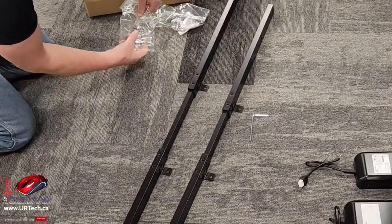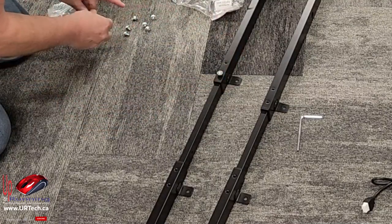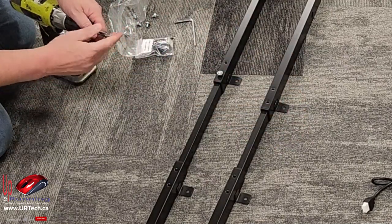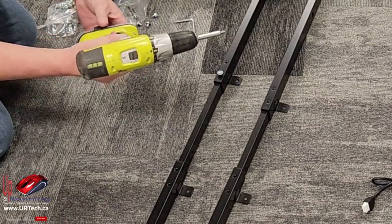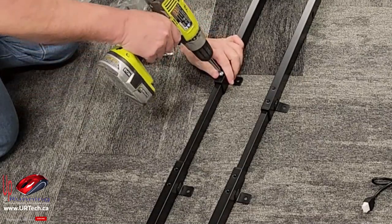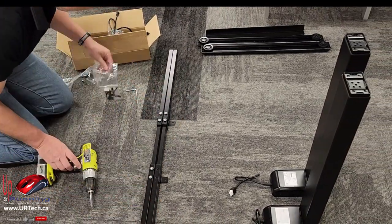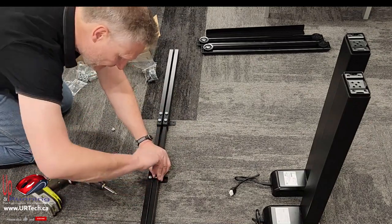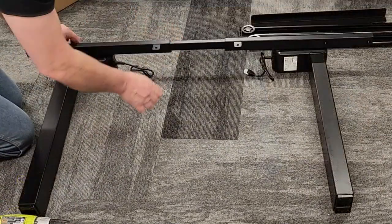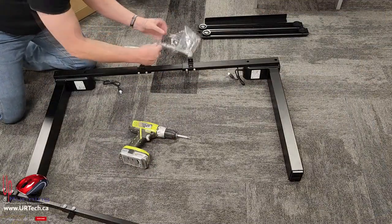These are the M6 by eights, which are in the bottom bag. We put them in loosely — not tight, just finger tight. It does provide the Allen key, but I don't want to use that because there are a lot of them, so I'm going to use a drill set on the lightest setting. Then light tension — there we go. These point to each other. Those have to face up. This is the M6 tens from the second bag.